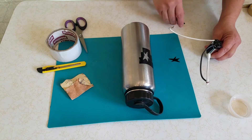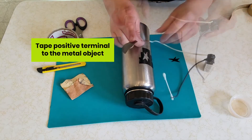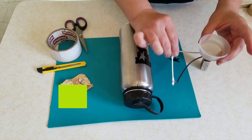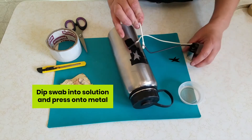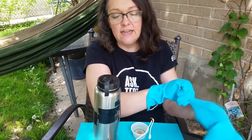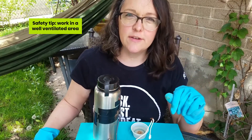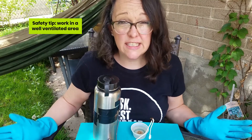To get ready for etching, we're going to take the wire connected to our positive terminal and tape it to our metal object. Then we're ready to start dipping our swab into our solution and pressing it to our metal object. I brought my etching outside because as I started to do it, I noticed a faint smell of chlorine, and that's not really safe to inhale. So I've decided it's safer to do this in a well-ventilated area.